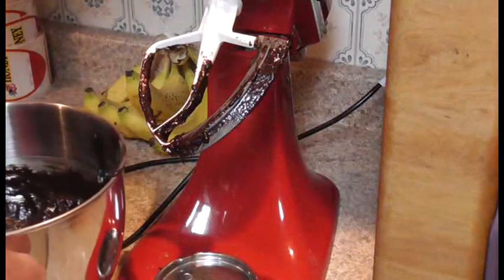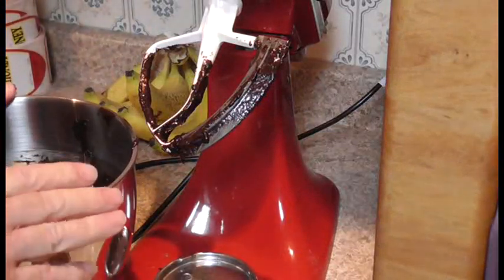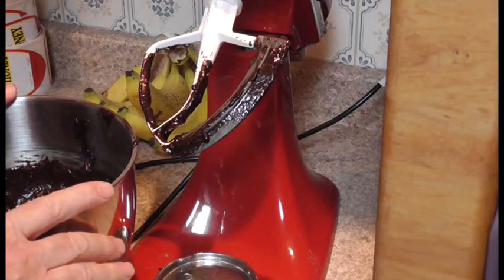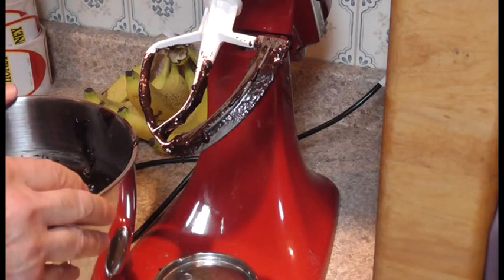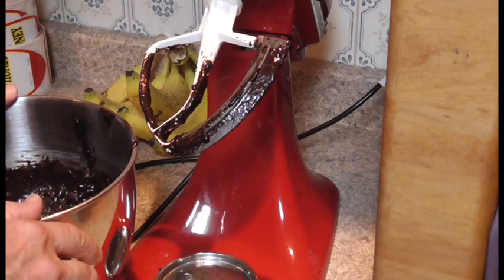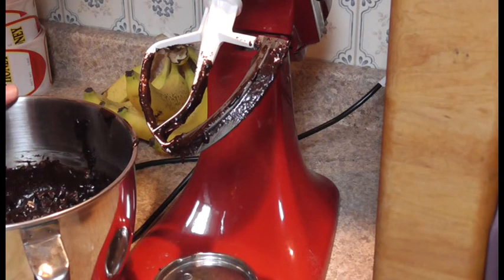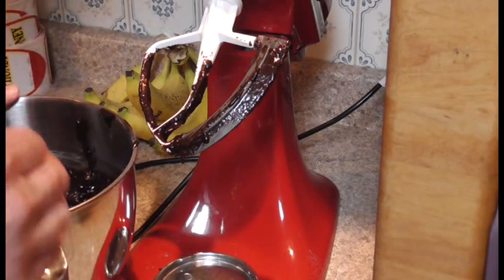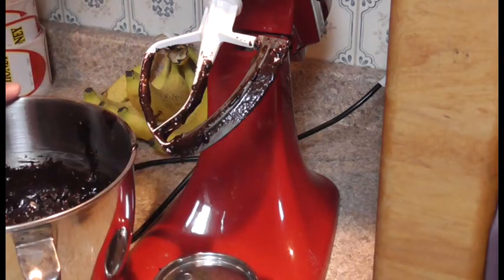Now if you want to make them really a good dark chocolate, when you use your double dutch cocoa powder you could use like a third cup double dutch and then a third cup black cocoa powder. That would give them a really bittersweet darkness, so it depends on how you like it.